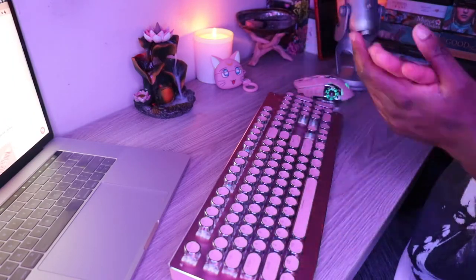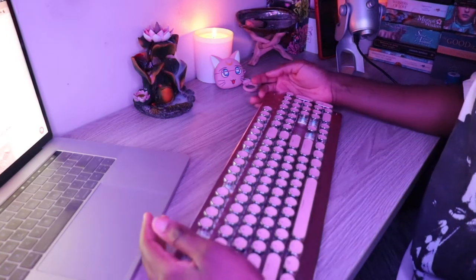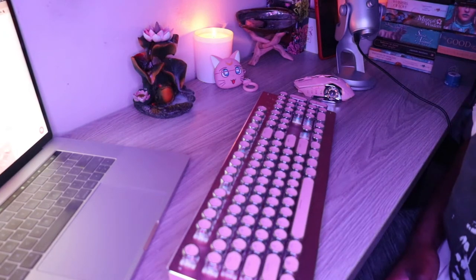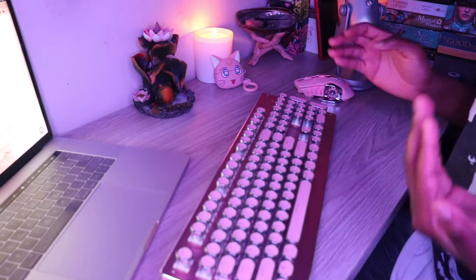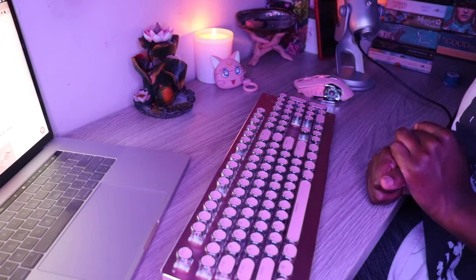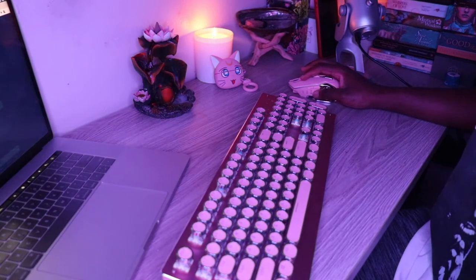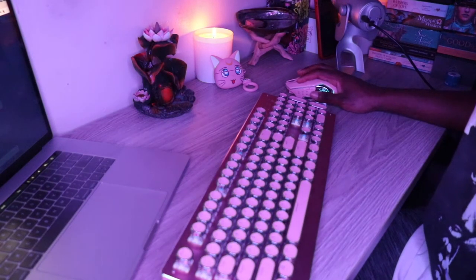I don't know what else to say, guys. I've had this keyboard for some weeks now and I have to be honest — I love it. I love both keyboards. They're amazing, they're good quality, and I know they're gonna last me a long time. They make writing better, responding to comments better, posting tweets better. I've even started on Tumblr — you guys can go ahead and follow me on Tumblr as well. I have a lot of poetry there and stuff like that.